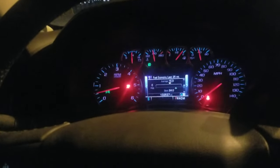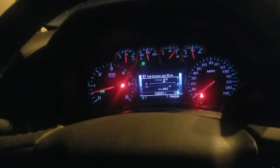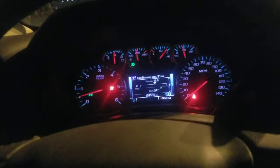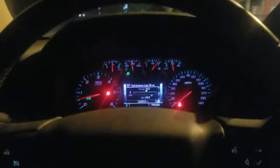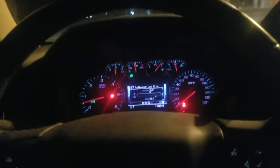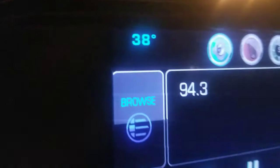If you have one of these trucks — 2014, 2015, 2016, 2017 — I don't know if they fixed it further along, but I know the 2014s and 2015s have this issue. It's the issue where you get in your truck after it's been sitting all night in temperatures like this.